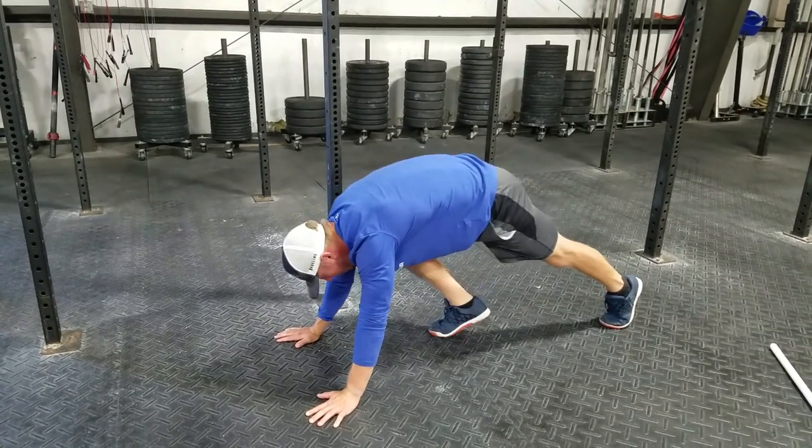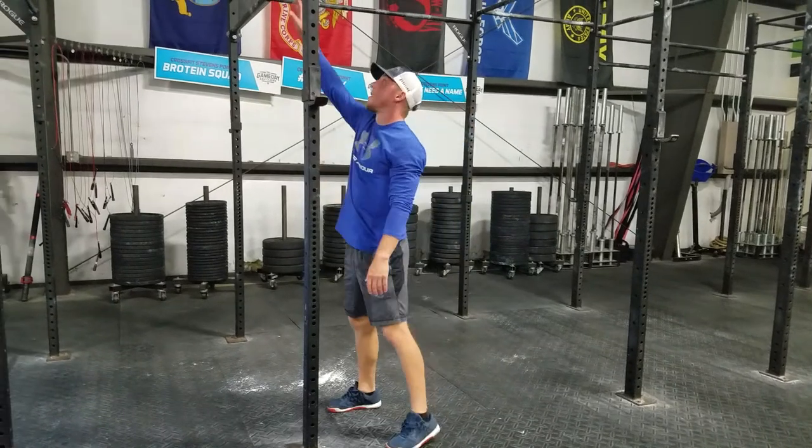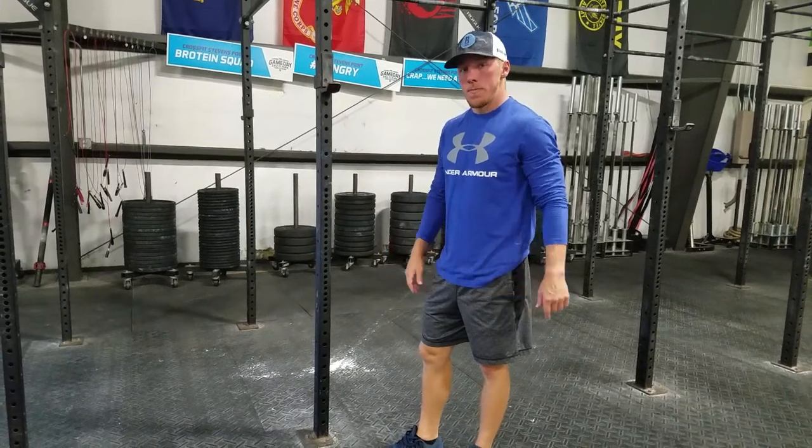You're going to accumulate a lot of those. So we have a dead hang, a scap pull-up, and then a push through the floor with a scap push-up.